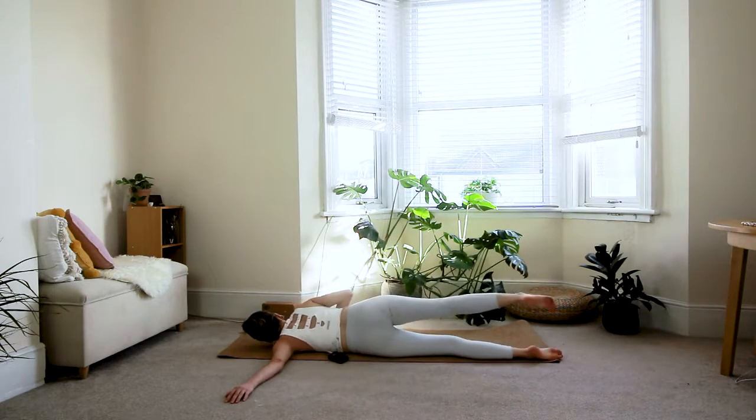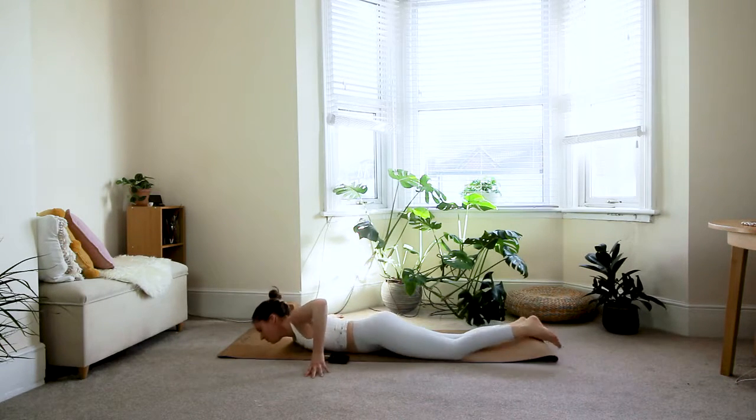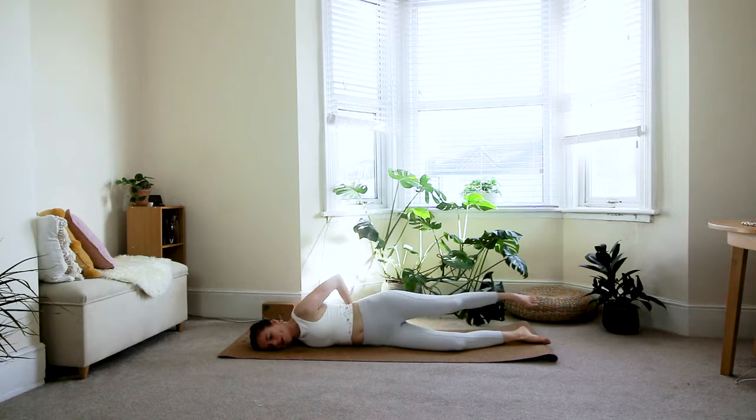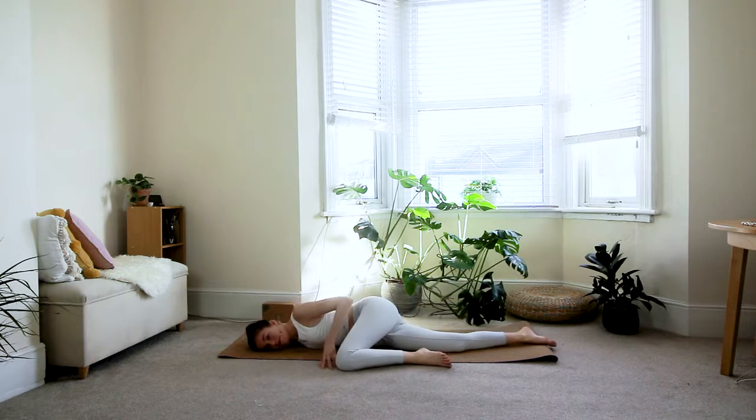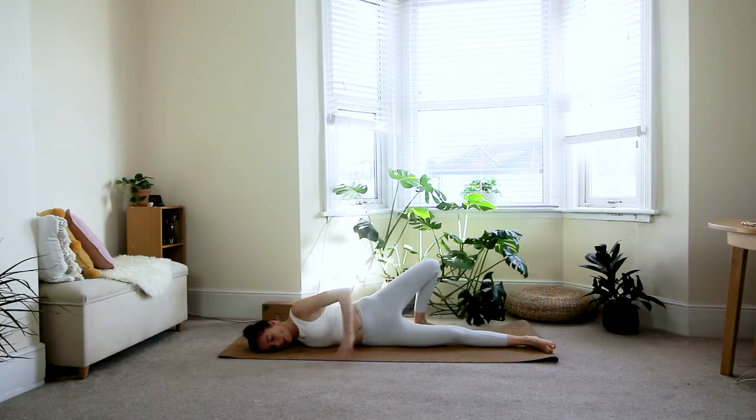On the next inhale, roll back onto your belly and switch to the other side. Extend your right arm out with the hand in line with the shoulder and roll onto the right shoulder. Option one: right knee out in front of you; option two: both legs together; option three: step the left foot behind you. Adjust the positioning of your legs until you feel a comfortable stretch at the front of the right shoulder. Take two last deep breaths here.